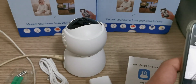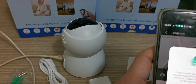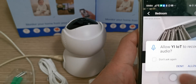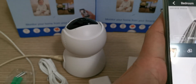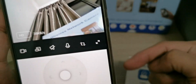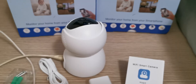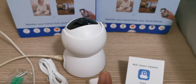If you want to listen or talk with someone near the camera, you can use the speaker function. You must unlock the speaker button — here is the speaker. Turn it on, unlock it, then press to talk. Hello? You can hear through the phone. If you want to talk through the camera speaker, press the speaker button and the sound will come out from the camera.